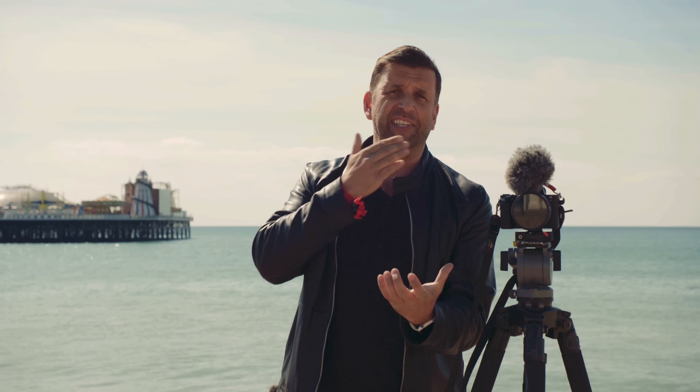One of my favourite new innovations is the 5-axis stabilised sensor. We have stabilised lenses, but they tend to be more expensive and heavier and also not as fast. So having a stabilised sensor means any lens you put on it can be nice and stable for handheld.